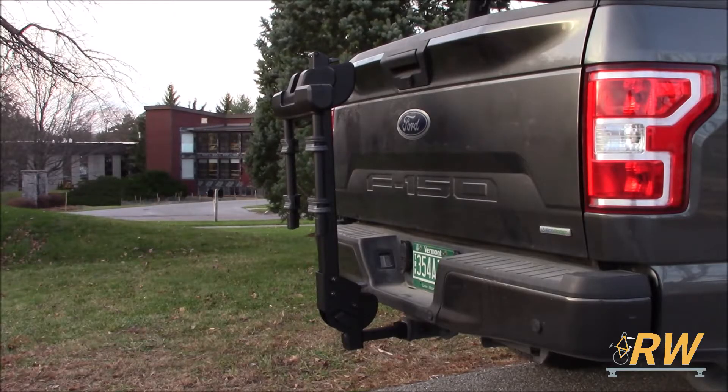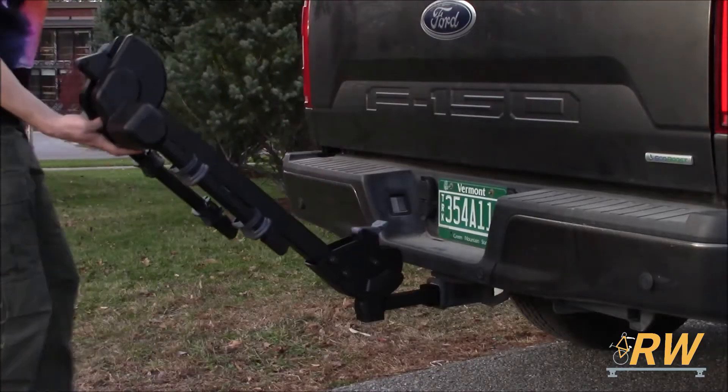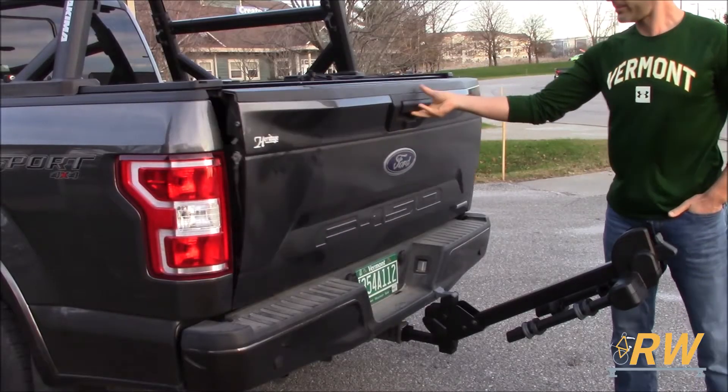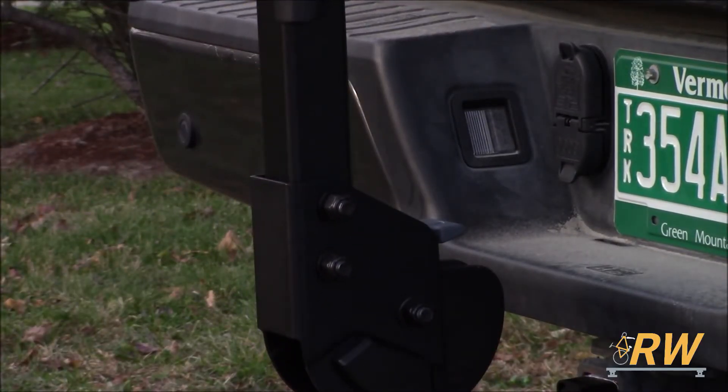With the rack installed, let's go over some of its features. By releasing this lever, the Camber 2 folds down out of the way to allow you to fully open your trunk, hatch, or tailgate. When you're done, simply push the rack back up, and the lever automatically locks itself back into place.